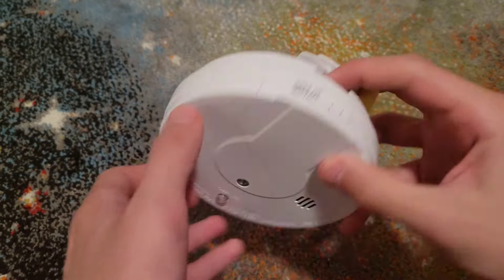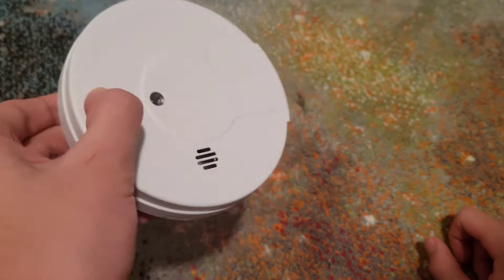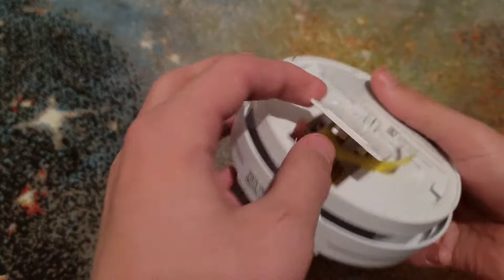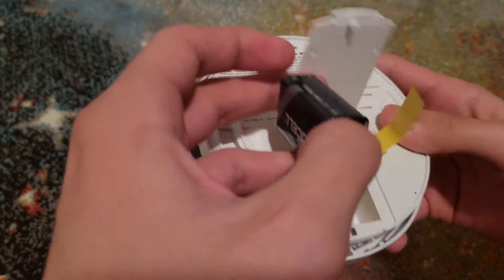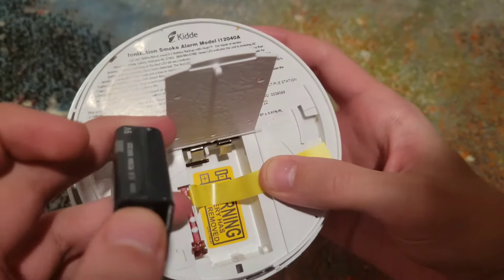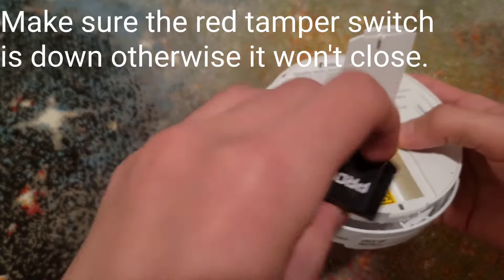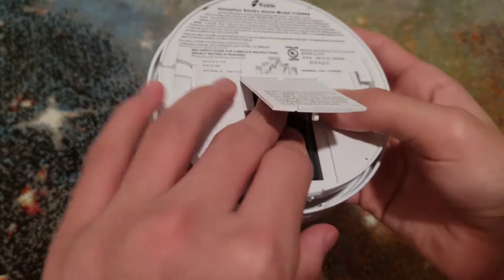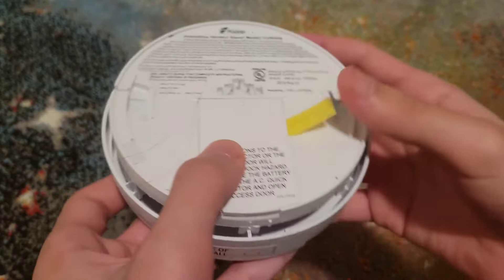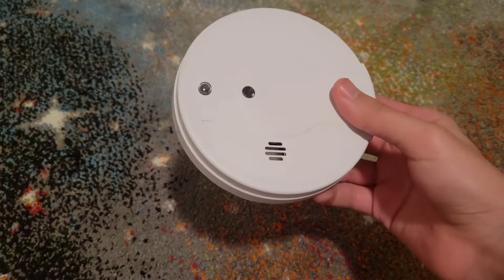Take the battery out and then hold the test button to drain any power — you'll hear a dying sound. Hold that down for a moment. Then take your new battery. Look at the indicator: it shows positive and negative. Put it in the correct orientation — positive this way. Make sure the top is fully seated in there, and there you go, this one is good to go.